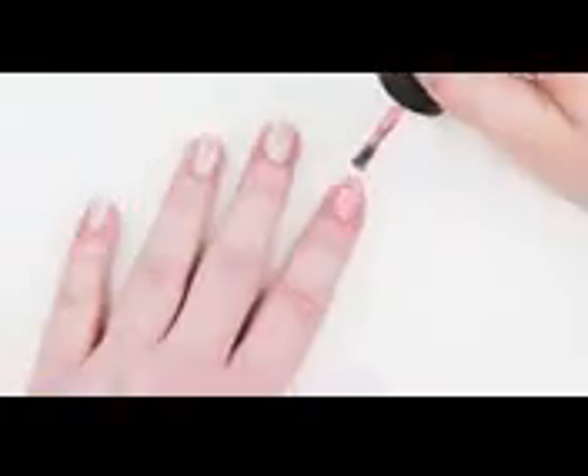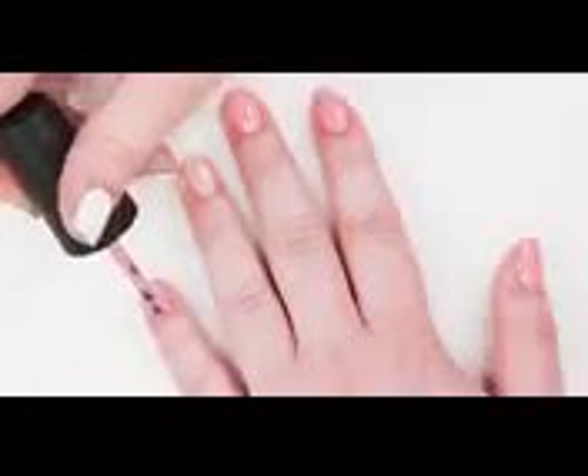Today, we're bringing you a new way to rock Rapunzel's colors on your nails. After you've applied a perfect pastel pink to all but your ring finger, grab your favorite purple and yellow polishes to complete this super simple design.